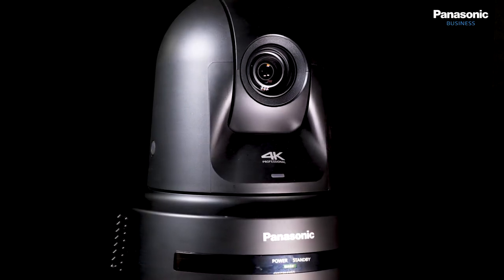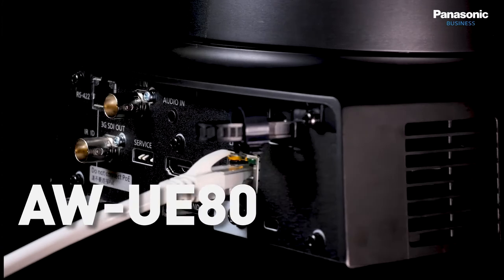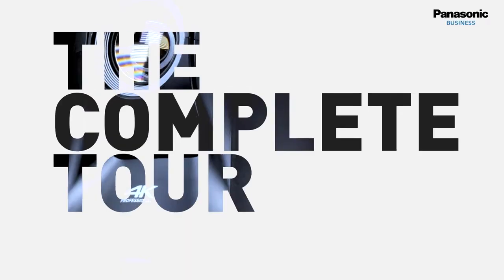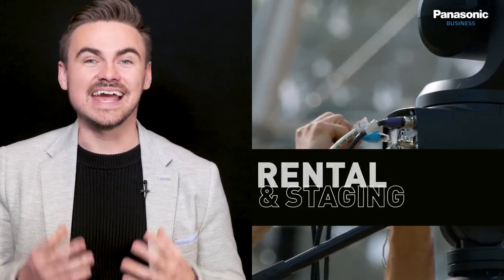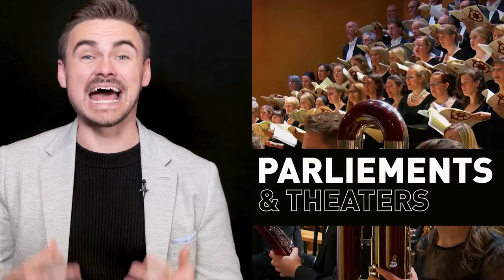My name is Dean Offord and in this video we will cover the AWUE80 Pan Tilt Zoom camera from Panasonic. The camera is designed for reality productions, rental and staging, eSports, broadcast and mixed reality studio environments, as well as parliaments and theatres.